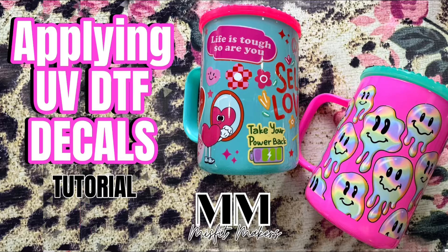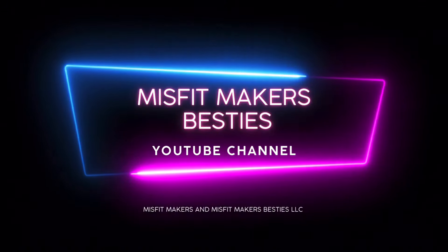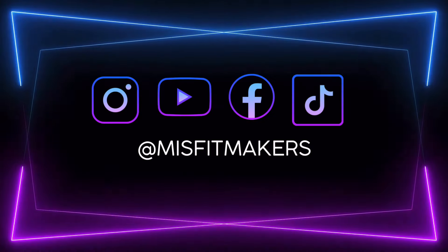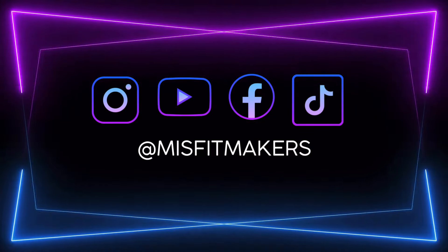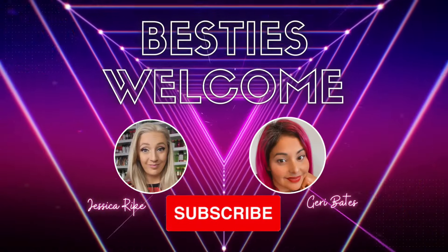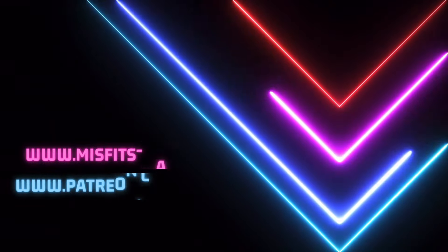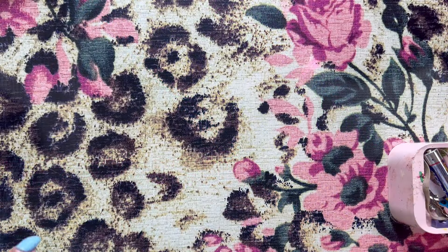Hello besties! This week we are doing a tutorial on how to apply UV DTF decals. Welcome to our YouTube channel — make sure you follow us on all social media platforms under Misfit Makers and click that subscribe button so you'll be notified of any new content. Make sure to check out our website and our Patreon as well.